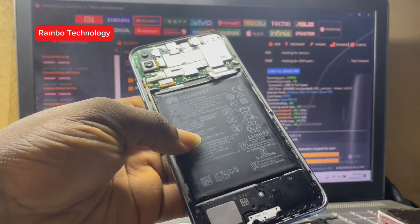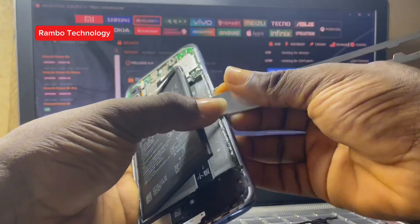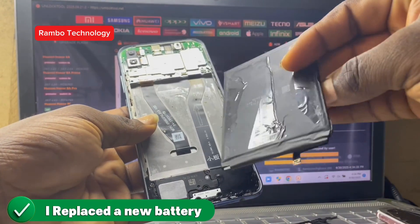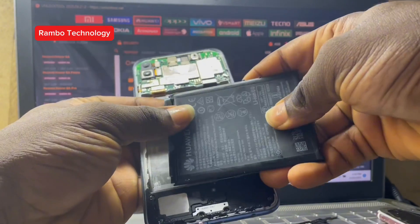I'll use the firmware to flash it and I'm sure it's going to work, but before I do that I'm going to try replacing the battery first to see if that fixes it. This is the old battery and as you can see the battery is already weak.